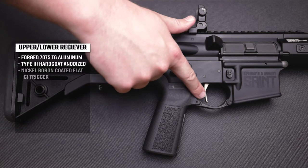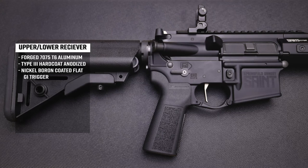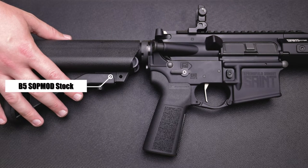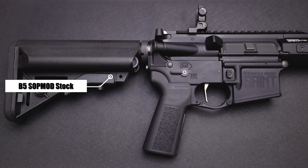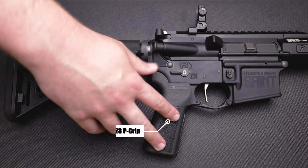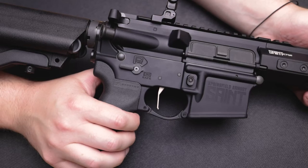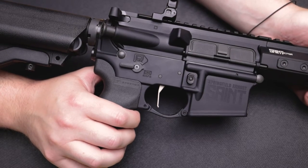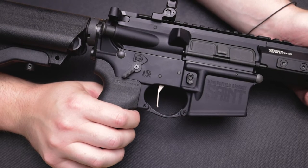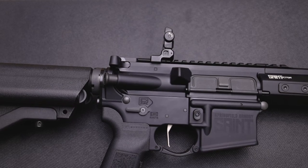We have a nickel boron coated flat face GI trigger, and like we mentioned before, we have the B5 enhanced Sopmod butt stock and the type 23 pistol grip to go right along with it. We have a short throw 45-degree safety on this rifle, as well as low profile adjustable spring-loaded sights.